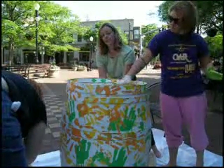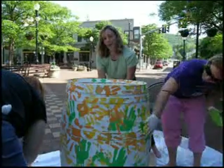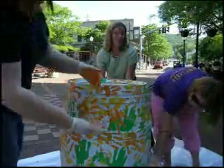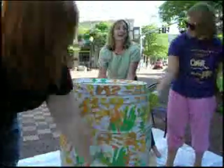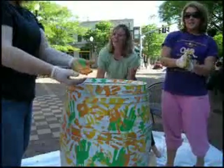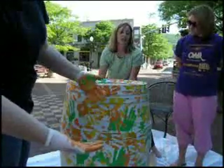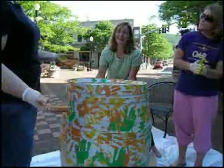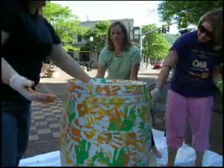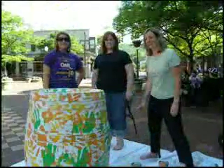We're also really excited that the Rockwell Museum right here in Corning is doing a western-themed barrel. And given Corning and the Corning Museum of Glass, we're actually going to have a special barrel from the glass museum. We're also excited to announce MacKenzie-Childs in Aurora, the famous pottery company, is doing a barrel with their famous black and white check pattern.